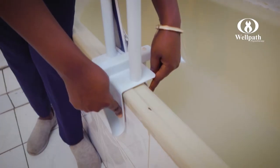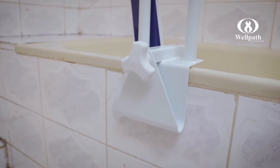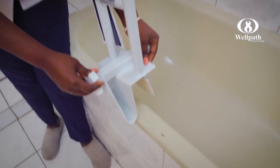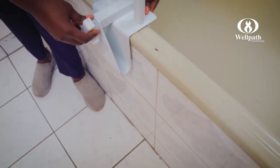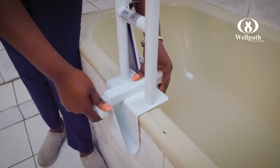It expands where it clips around the side of the bath between about 3 to 7 inches in width, and once you have secured it at the side of the bath, you just use the safety knob at the side to snap it into place.